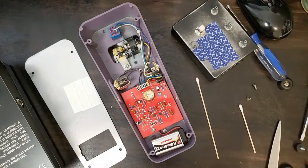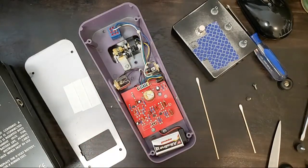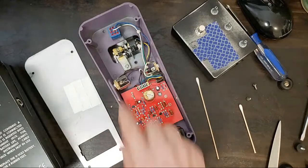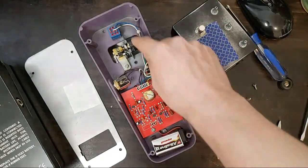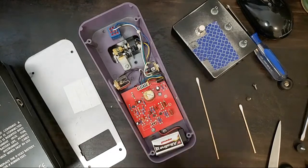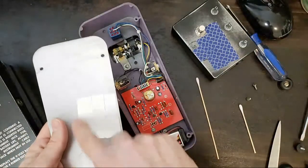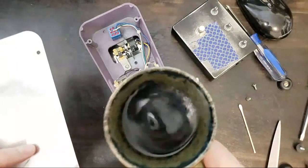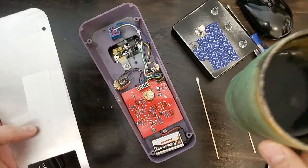Let's recap what we've done: we cleaned the inputs and the outputs, we put a new nut on here with a washer, we made sure the inputs aren't touching anything on the ground, we re-greased the pot mechanism, and we cleaned and lubed the pins on the circuit board. I'll say it's ready to go back together — and we added tape to isolate the jack.